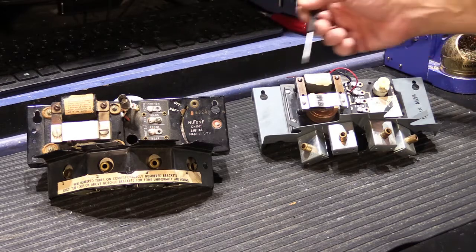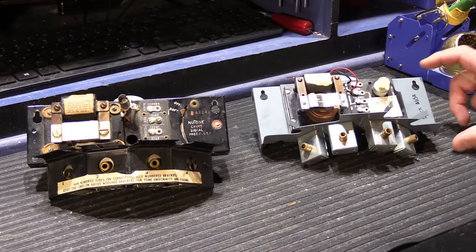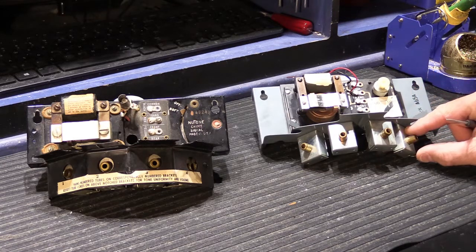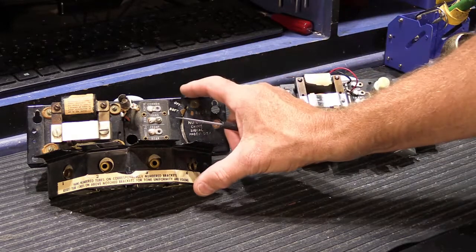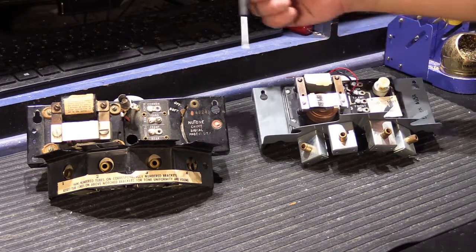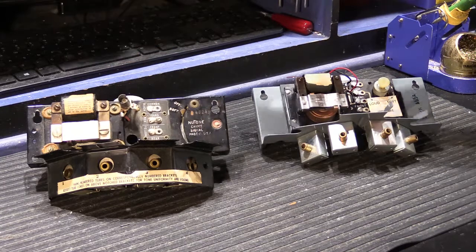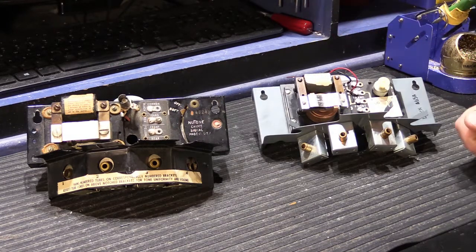Both chimes are the same width, but the L is somewhat taller than the K model chime, although the tube hanging area and solenoids are actually somewhat smaller. Both models use Telechron motor assemblies; however, the K model's assembly was made by Telechron Incorporated in Ashland, Massachusetts, while the L model's Telechron Synchronous Motor was made by the General Electric Company — by this point GE had absorbed Telechron. One other difference: K model chimes are designed for two separate push buttons — front door for four or eight notes, and a single rear door button.